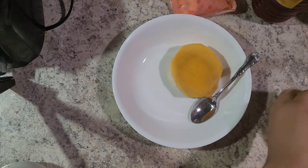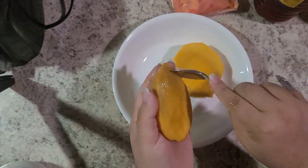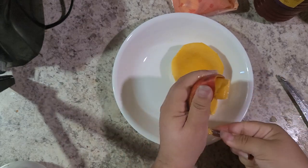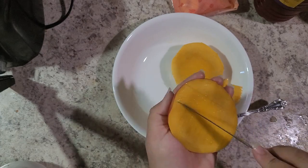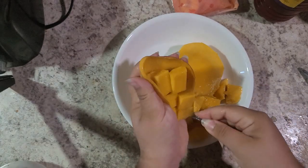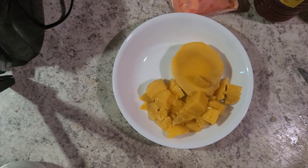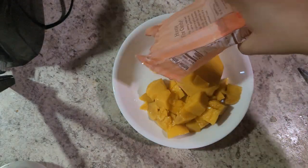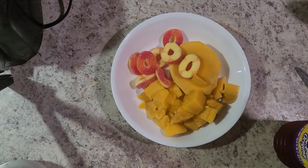Upon arriving home, a snack was much needed to settle down. I grabbed a mango from the fridge, tossed in some peach ring candies, and then topped everything off with some chamoy and tajin. I used to not really be a fan of chamoy or tajin — it wasn't bad, it just wasn't my favorite — but my boyfriend loves this stuff and I've actually developed quite the taste for it.